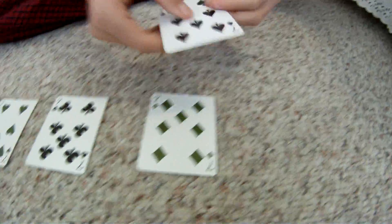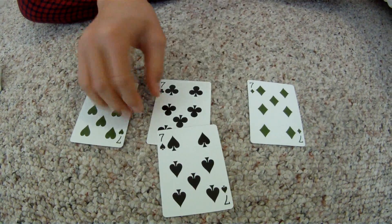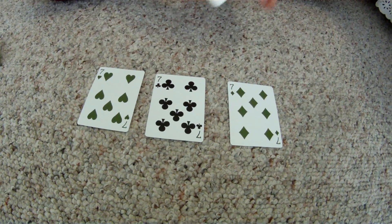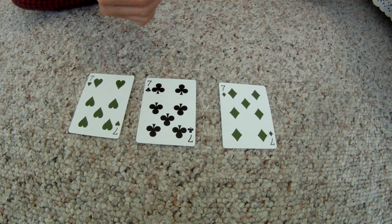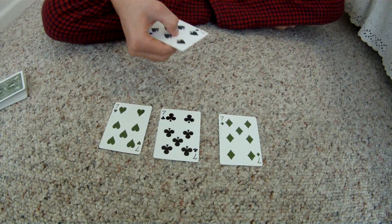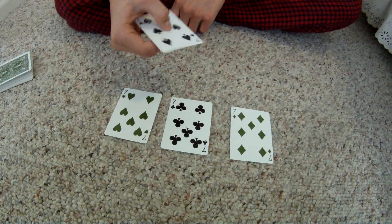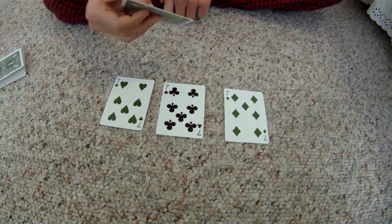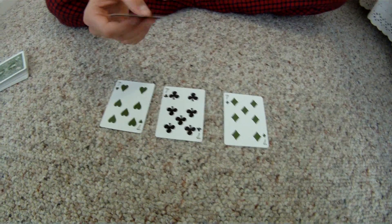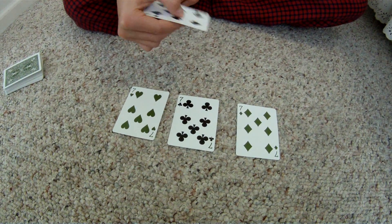So that is Lucky Sevens. Thank you very much for watching. I really like this trick — it's original. You guys are free to use this. If you figure it out, great for you. You can use it wherever you want. You don't have to give me credit. Just go ahead and use it as if it was your own — I'd be happy if you did that. But if you want to post a video of you performing this, that'd be awesome too. Send me a link if you do.